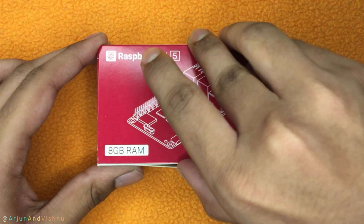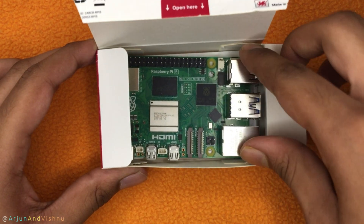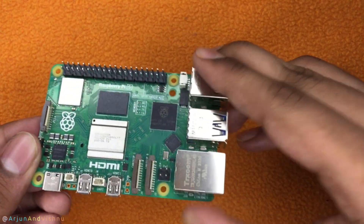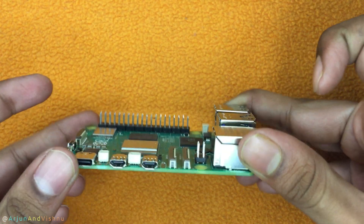Inside the simple paper box is the Raspberry Pi 5. Unlike mini PCs that come in fancy boxes, this one is just a circuit board, and it works just like a normal computer.